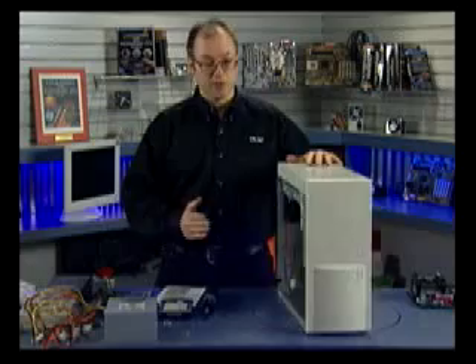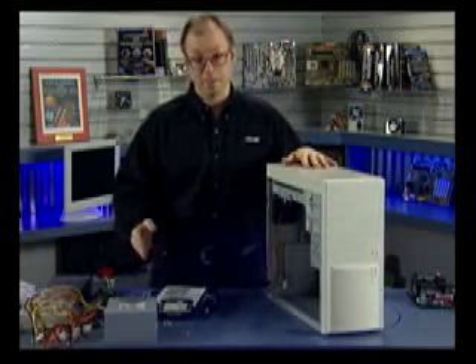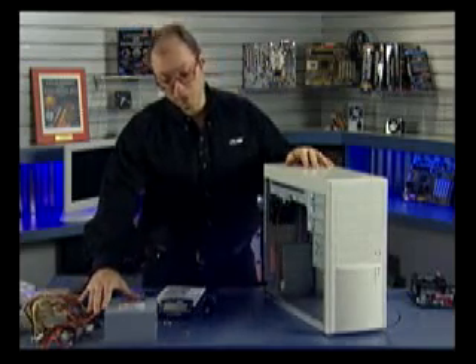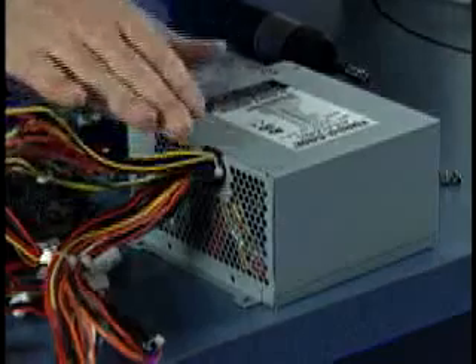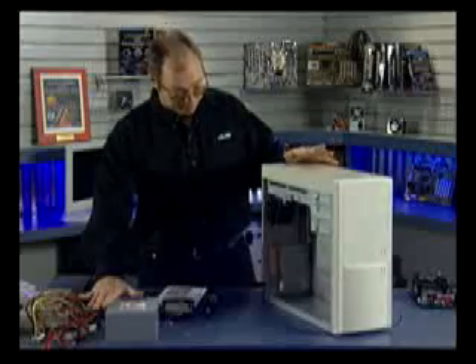For building this system I'm using a PC Power and Cooling Systems case and power supply. PC Power and Cooling make some of the best power supplies on the market, and this is one of their best models — a 475-watt ATX power supply with power factor correction. This is really about the top-of-the-line power supply you can purchase today, and we're going to use this as the core of our system.